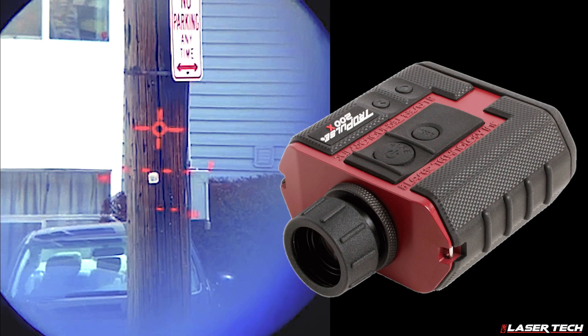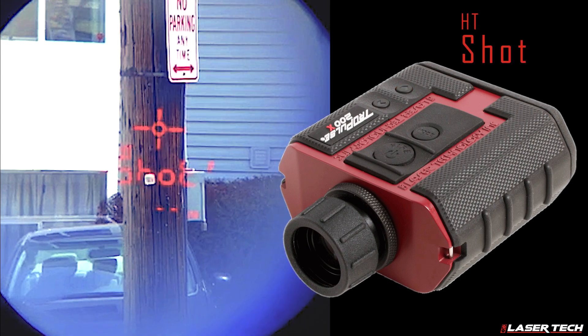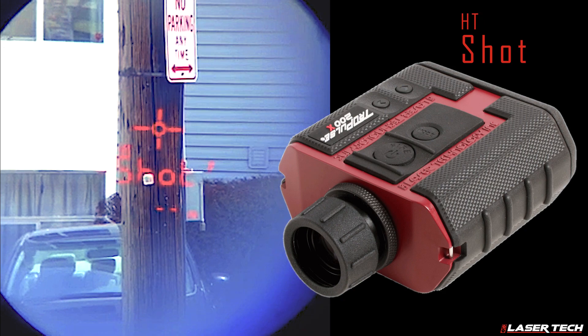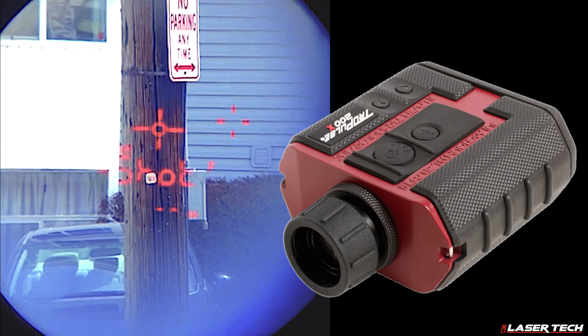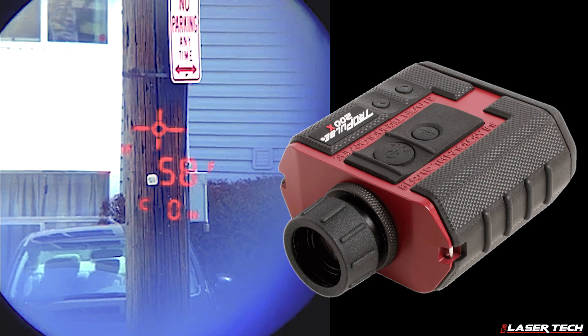Press the up or down navigation button to the height routine, where HT and shot are displayed. Capture a horizontal distance measurement for the first shot. Aim the laser anywhere at the pole with a clear line of sight and press the fire button.